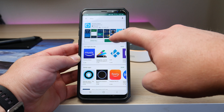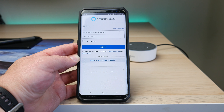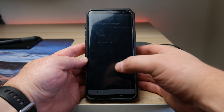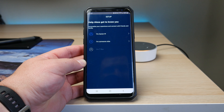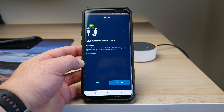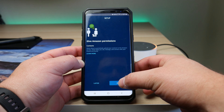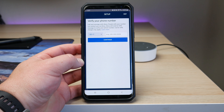Once the app is finished downloading, go ahead and click open. This is going to begin the initial setup. You're going to want to sign into your Amazon account. Once you've signed in, it's going to say 'Help Alexa get to know you, personalize your experience and connect with friends and family.' Go ahead and click 'I'm someone else.' It's then going to ask to give Amazon permissions — you will need to allow to continue, then it's going to load the next section of the startup.